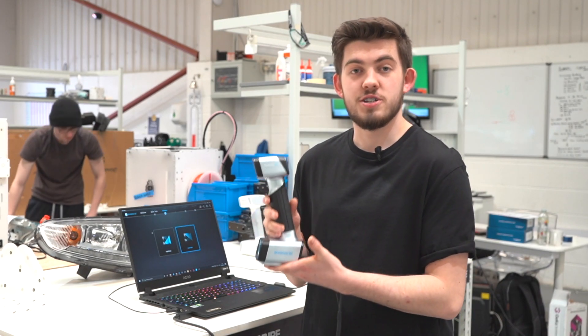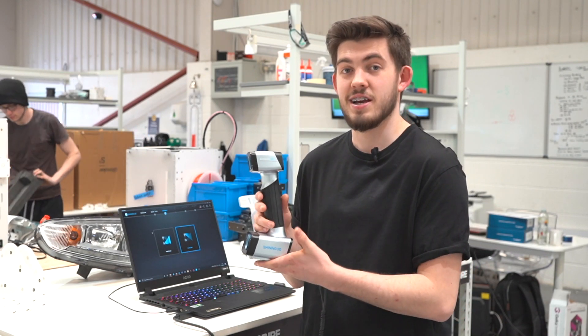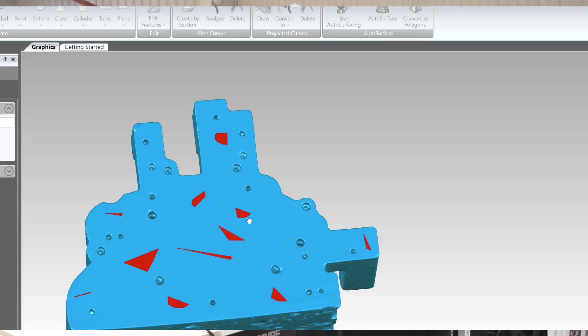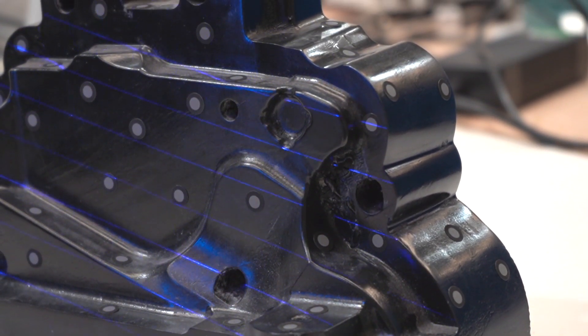The laser technology in this does use markers so we have to marker up the model, but the technology advancements are fantastic and great for a range of applications. This scanner also has a rapid feature meaning we can use blue and LED lights so we can scan normal objects like we would with any other scanner.